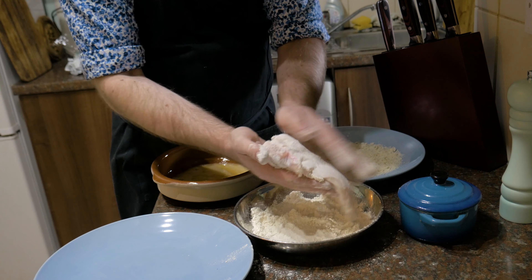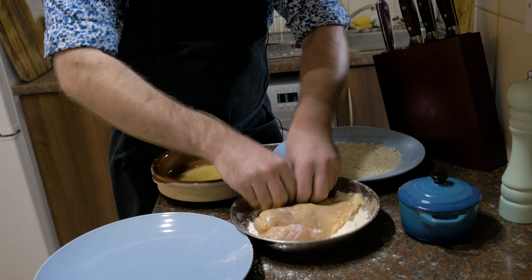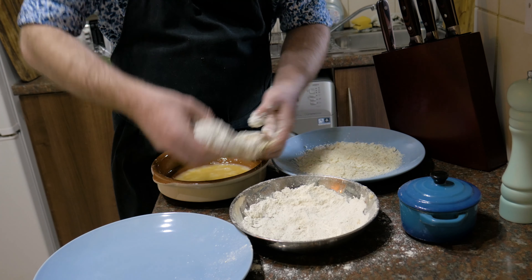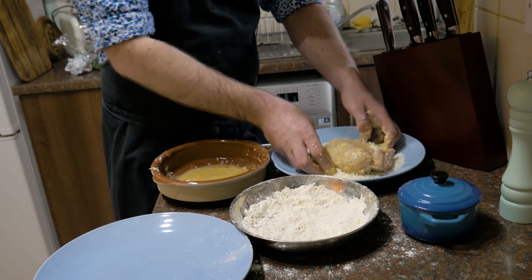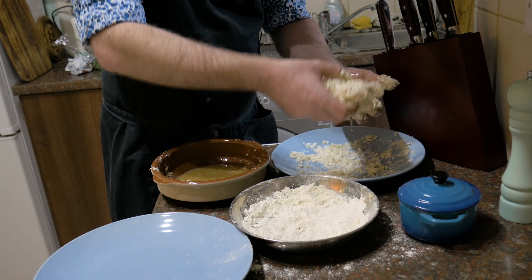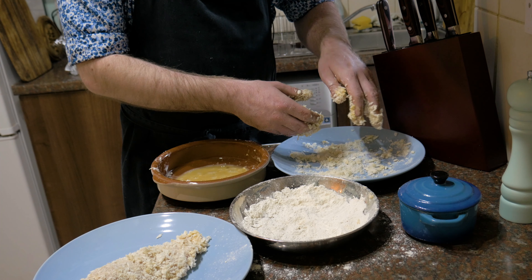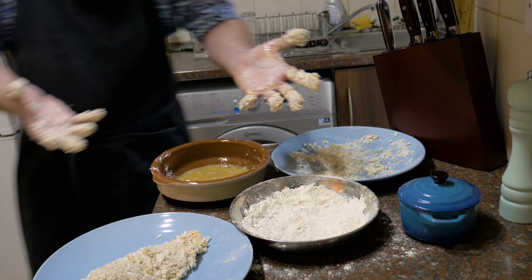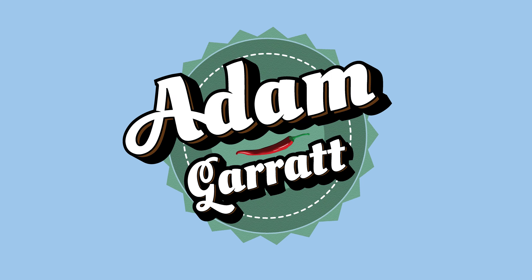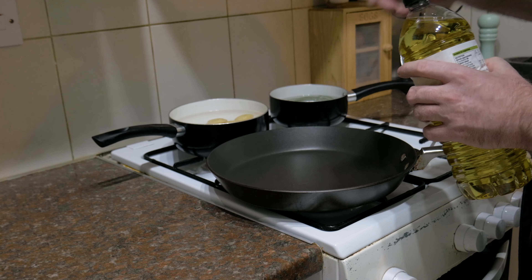Now we're ready to fill them up with the garlic butter. It's been sitting in the freezer for a bit just to firm up — makes it a lot easier to handle. Just unravel it and take off a few little nuggets or slices with a clean knife, because you don't want chicken juice all over it if you're saving the rest for something else. Take the garlic butter and stuff it into the hole you created, leaving a small gap at the end — I'll show you why in a minute.